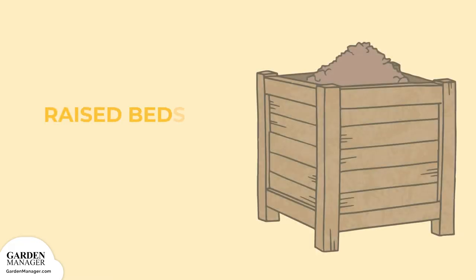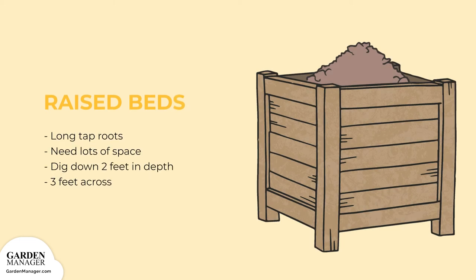Raised beds. Sunflowers have long tap roots that need to stretch out. So when preparing a raised bed, dig down two feet in depth and about three feet across.